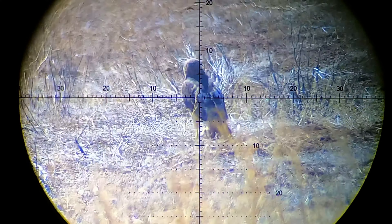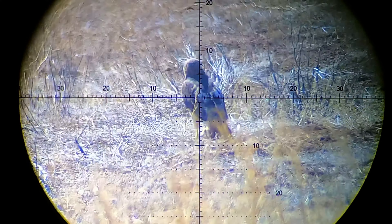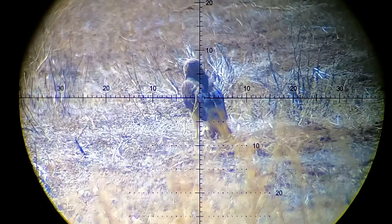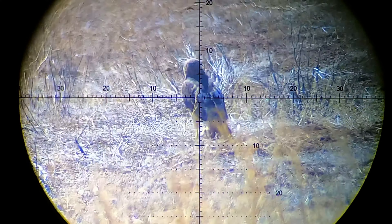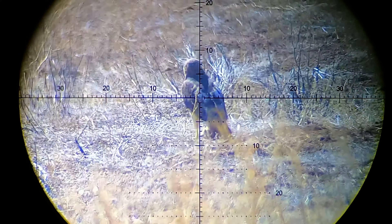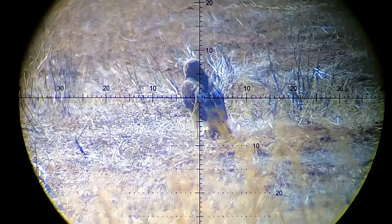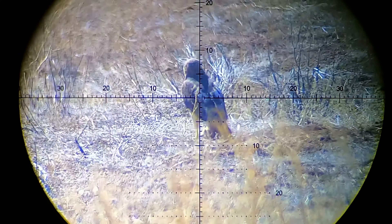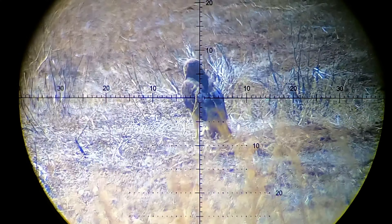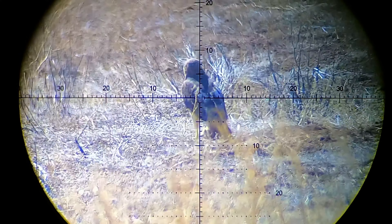I've got this guy at 120 yards. I gave him three minutes for wind. That was a hell of a pop — that was 122 yards. We've got a right-to-left wind. At this angle, it was not quite 90 degrees, more like 70 degrees into me, and made the shot. That was a perfect shot.